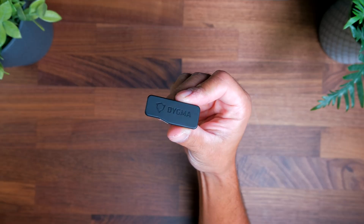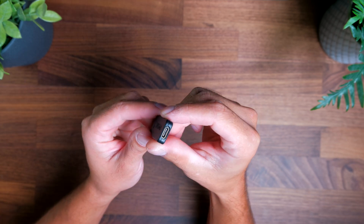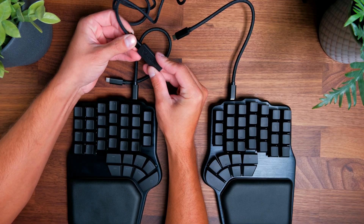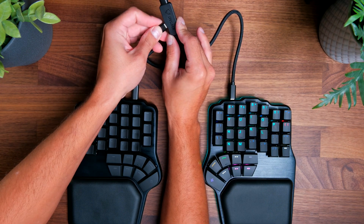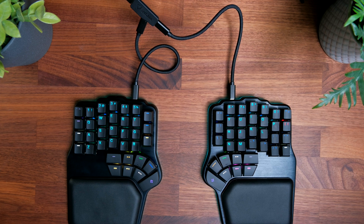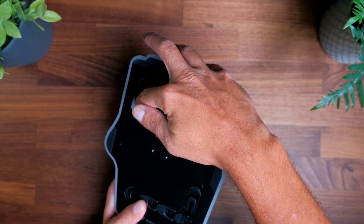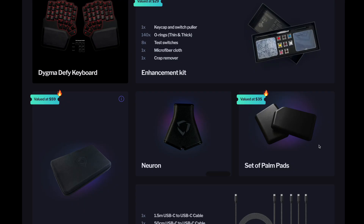You'll also find what Digma calls the Neuron. This is what you use to connect your keyboard to your computer. If you're not using it wirelessly, you connect each half to the Neuron via a USB-C cable, and the Neuron to your computer via USB-C as well. In a wireless setup, you also use the Neuron to connect via Bluetooth or RF. The Defy with the wireless add-on has a Neuron that looks a little different from the base configuration without wireless connectivity.